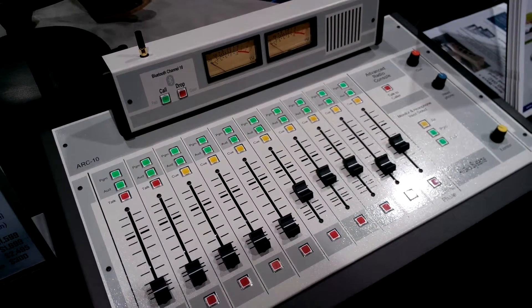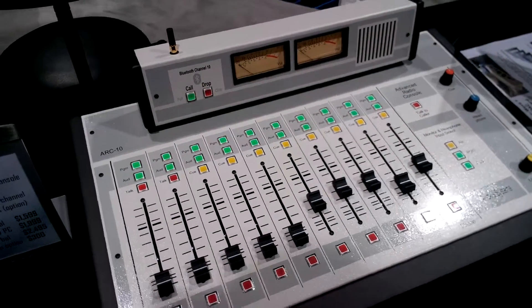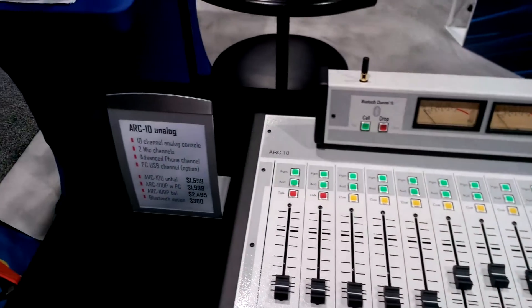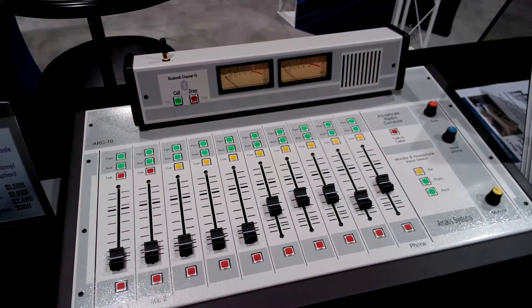You can also connect multiple callers at the same time. The Bluetooth feature is available for $300 extra for each Arc 15 as well as Arc 10 model — just add an extra $300 and you'll get the Bluetooth feature.